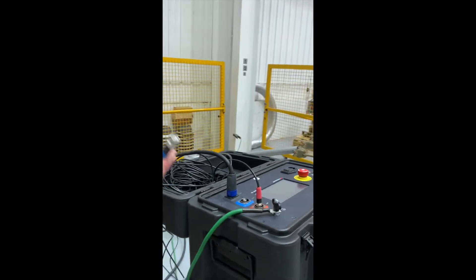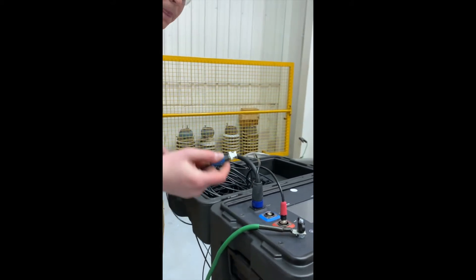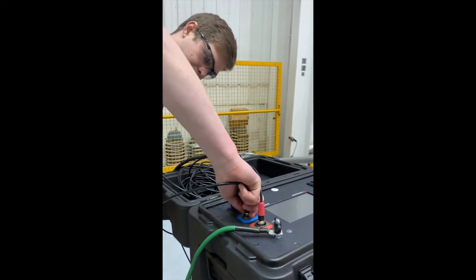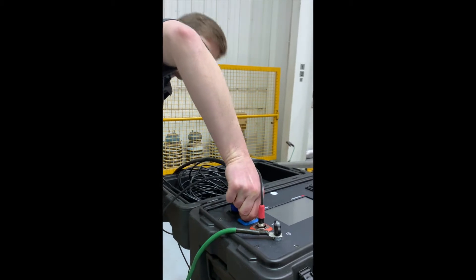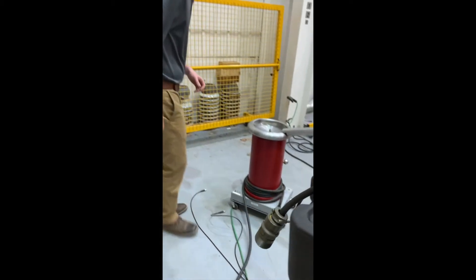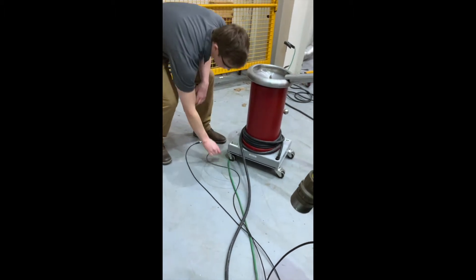Our next connection is going to be our voltage measurement. We're going to plug it in here. The other end of this cable is going to go to the base of the bonnet where it says VF.